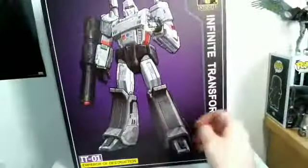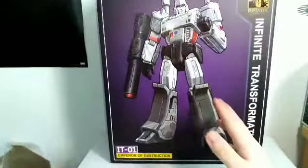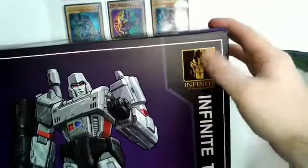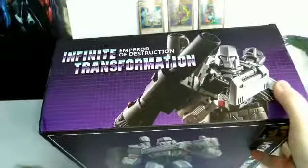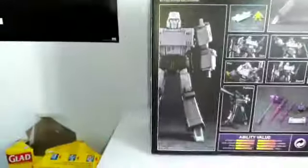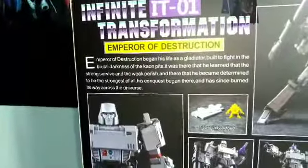Here's the box — it's a pretty big box. We've got a cool image of Megatron here, which looks like original art, but I'm not 100% sure. We've got IT01 Emperor of Destruction, Infinite Transformation, ages 12+. There's also a really cool image here of Megatron which I'm pretty sure is an IDW illustration. On the top we have a product shot, another product shot on the side with some warnings, and another on the back in a very Masterpiece-style layout.